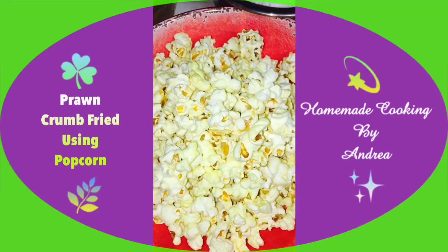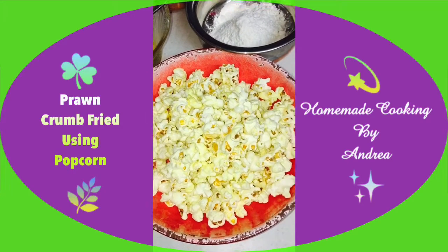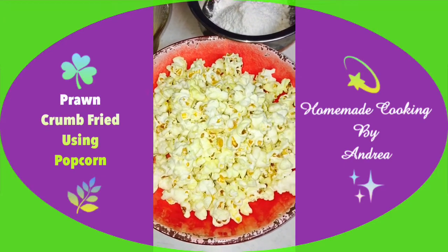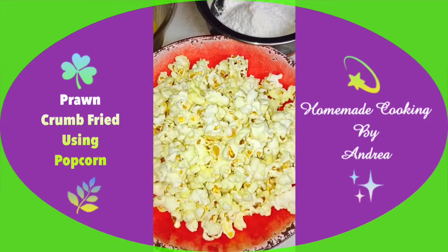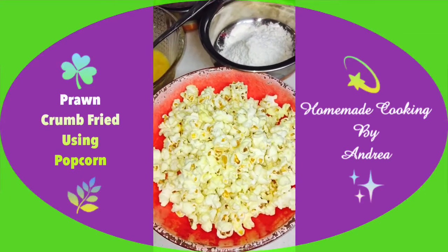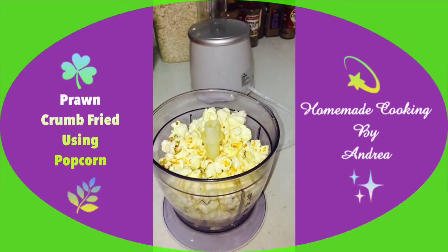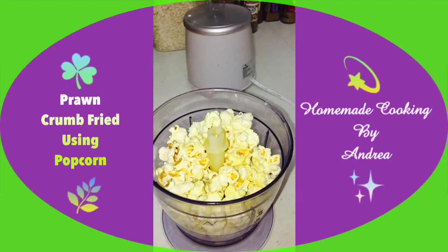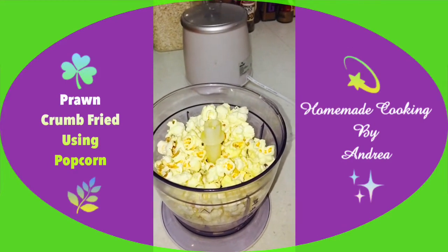I'm putting the popcorn into the blender. They even have beetroot chips at the supermarket — it's a maroon red color, so you can try using that as crumbs; it will give the dish a lovely color. Maybe you could use it for crumbed chicken. But anyway, today I'm using the popcorn. I'm blending it the same way I've done in my previous recipe videos with doritos and normal chips — popcorn is the only main difference.